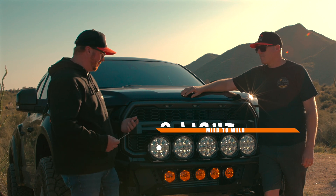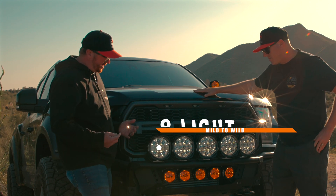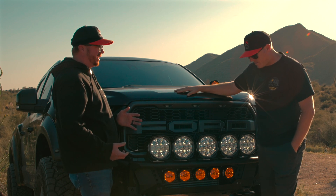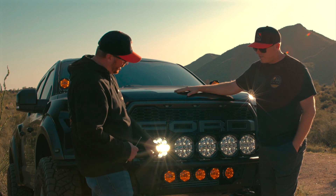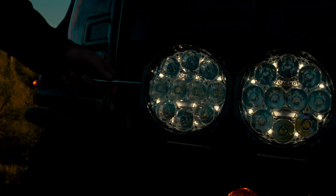Like right now, you can see it's got that nice daytime running light — that's our trail running light. All you got to do is hit it with this magnet, and boom, we go into full all-on combo.